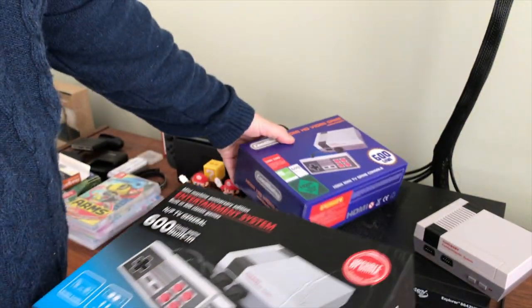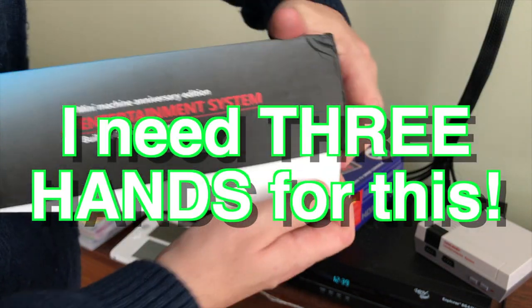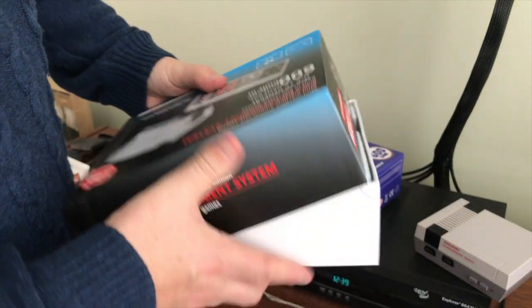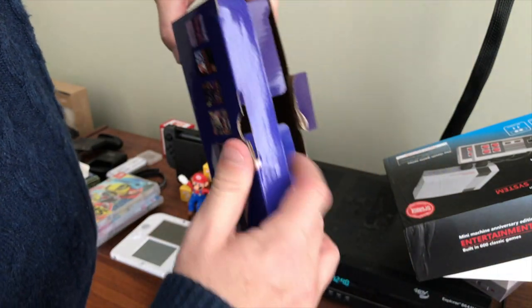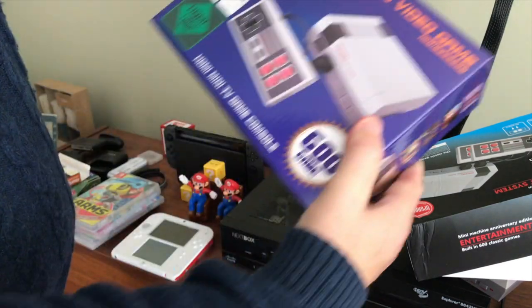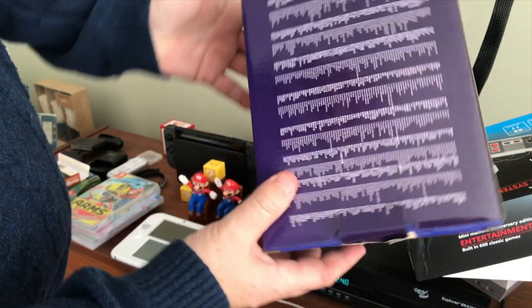The boxes are completely different too. This box is really nice — it pops open and comes apart. This other box is kind of crappy because you have to pop it open to get it out. I don't really like those boxes. Anyway, the HDMI version also says 600 games, HDMI 1080 version, with all the games listed on the back as well.